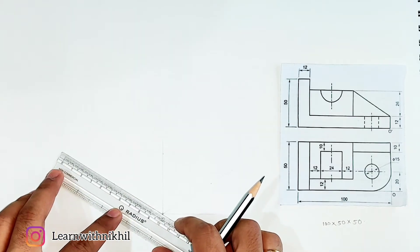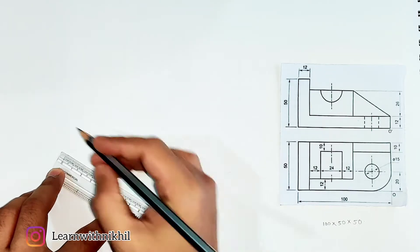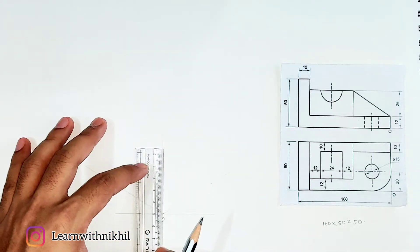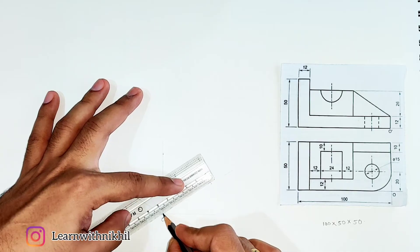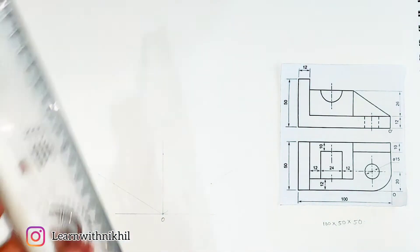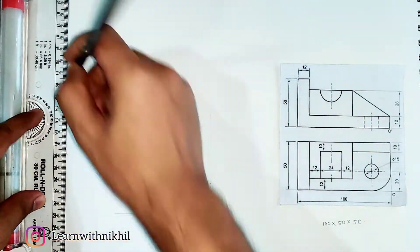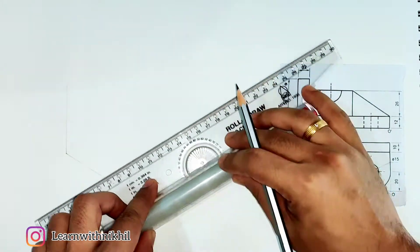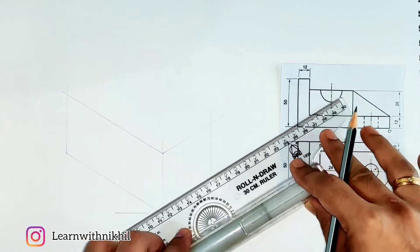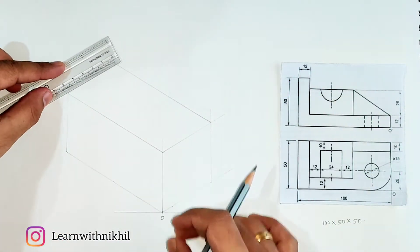From O on the left side we mark 100 millimeters. The height is 50 millimeters and the depth is also 50 millimeters. Through these three points, draw parallel lines to get the rectangular box. The advantage of drawing the rectangular box is that the whole isometric figure will be inside this box.